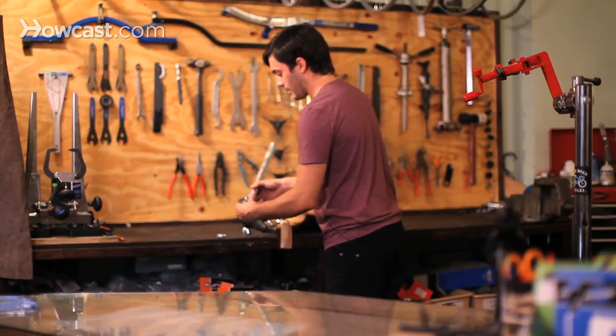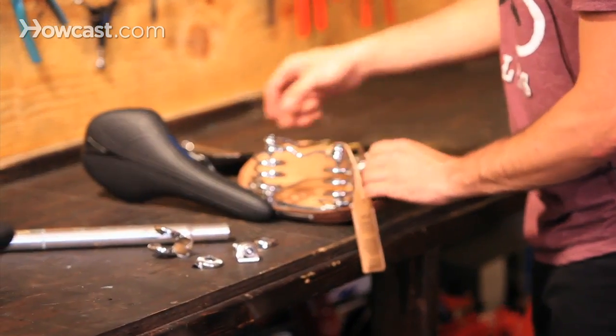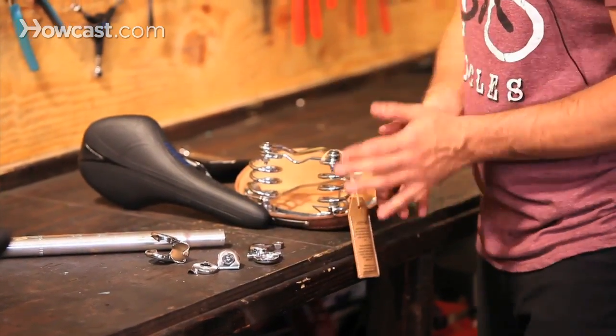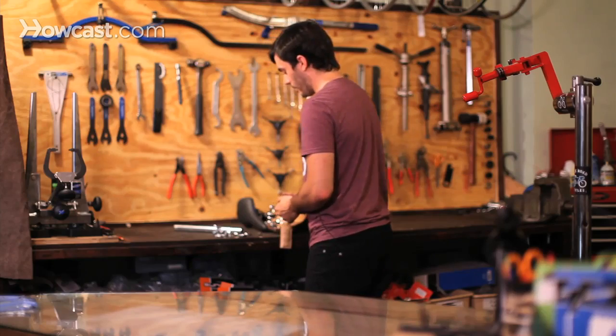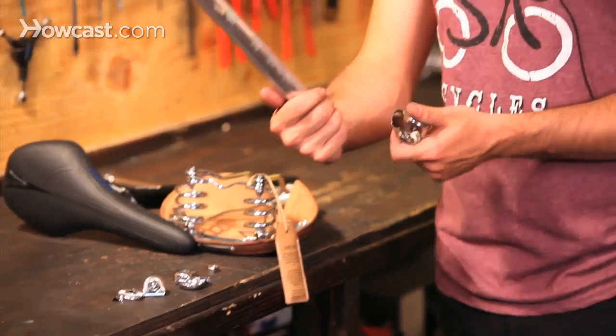You can see there are a bunch of pieces to this clamp and they all fit back together pretty easily. You just have to know the order that they go on. So you have your seat post here.